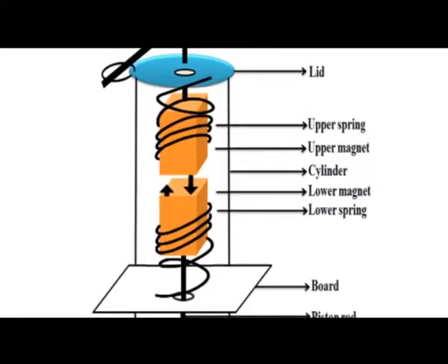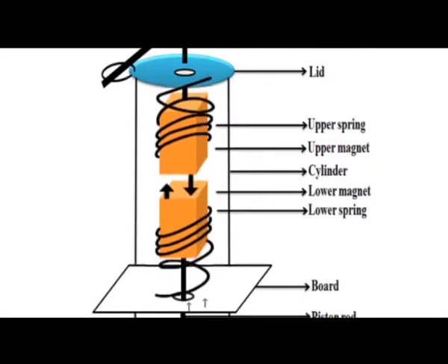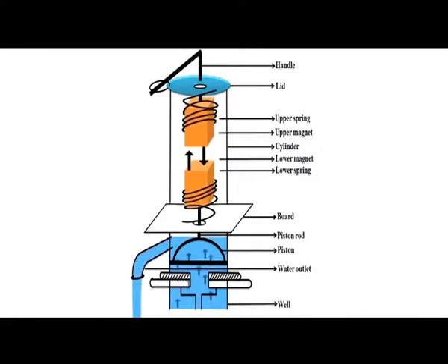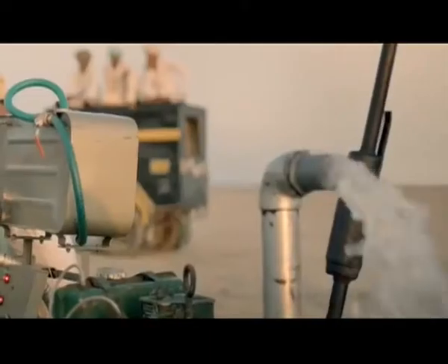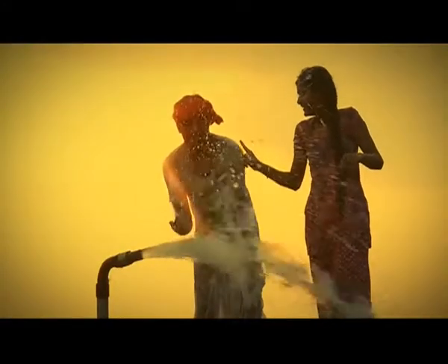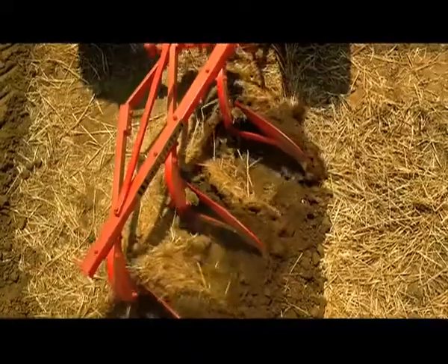Two key principles of physics have enabled this solution. The first is the repulsion of like poles of magnets. The second is the restoring force of a spring. Together, these principles create a difference in pressure in the model, resulting in the pumping out of water. This is how these young innovators have created a green and practical mechanical pump that runs on magnets.